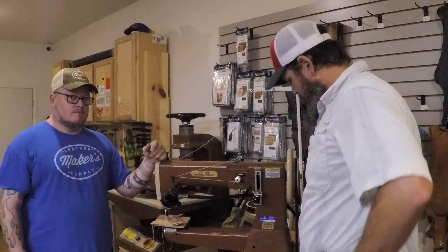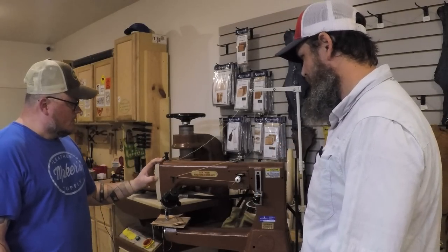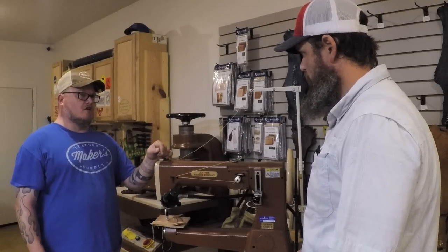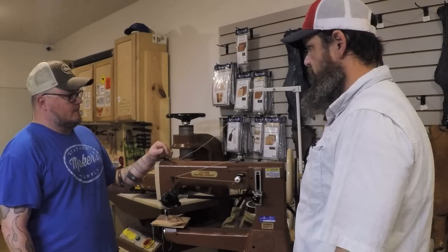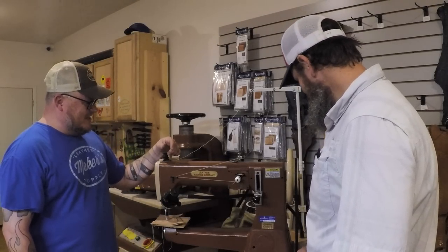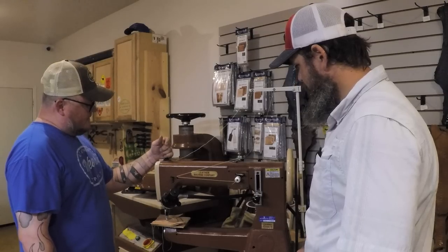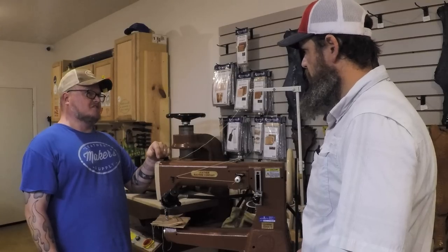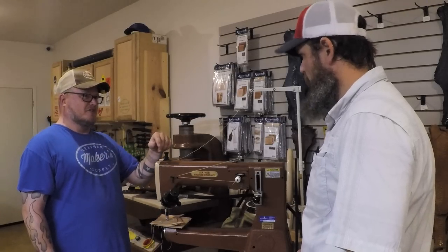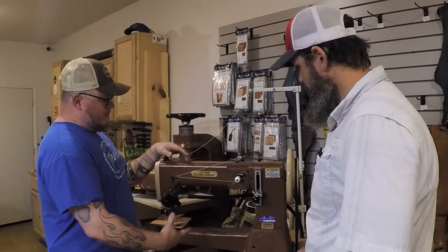This is the Class 4 — the same machine I've got in my shop and the one that appears in all my videos. The Class 4 is a pretty versatile machine designed more for heavy work, but lots of people still do refined work on it. Thread sizes run from 138 all the way up — 346 and bigger is basically a climbing rope. It's comfortable from six ounces all the way up to almost an inch of leather, with the biggest needles being size 27.